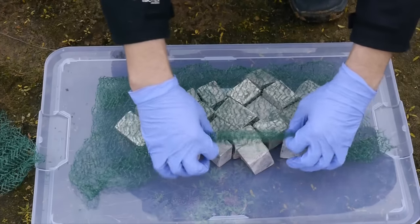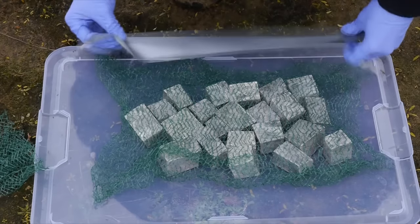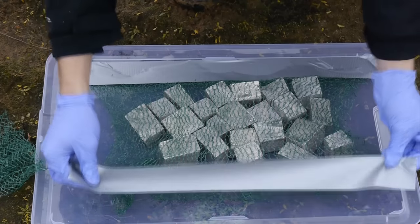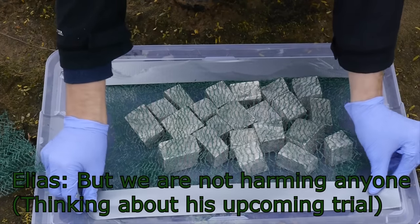I then used a net and some strong tape in order to secure all of the sodium metal on the inside of the lid of the container.